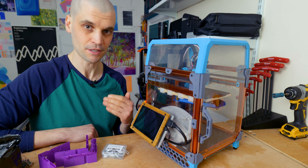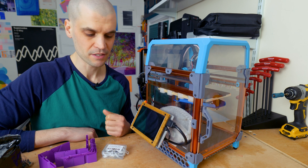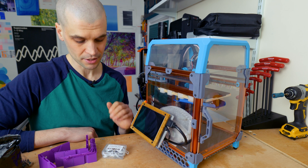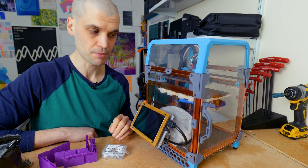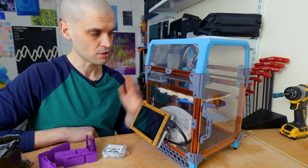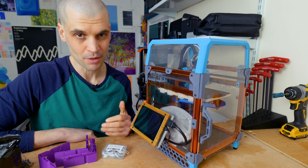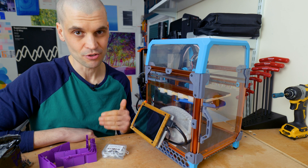It turned out the grub screw — which did have thread lock on it — had come loose, probably from all the input shaping experiments. I think if you print models that need to be visually perfect, then give it a go — the LDO input shaper kit is easy to install at the front of the hot end. But for someone who just prints functional parts, it's just not really needed.